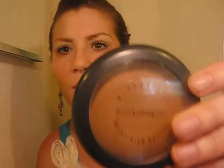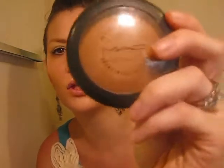For a little bronze and contour, I'm using MAC Mineralized Skin Finish Natural in Medium Deep with a small blush brush. I get a little bit on my brush and sweep it into the hollows of my cheeks, my temples, and along my jawline.